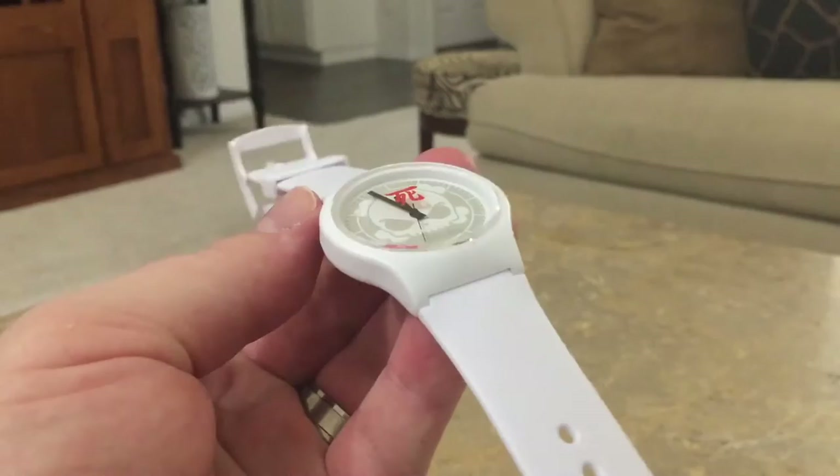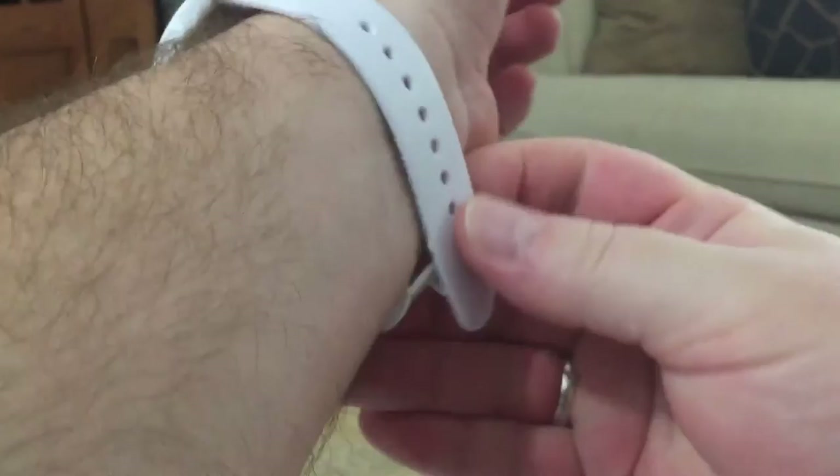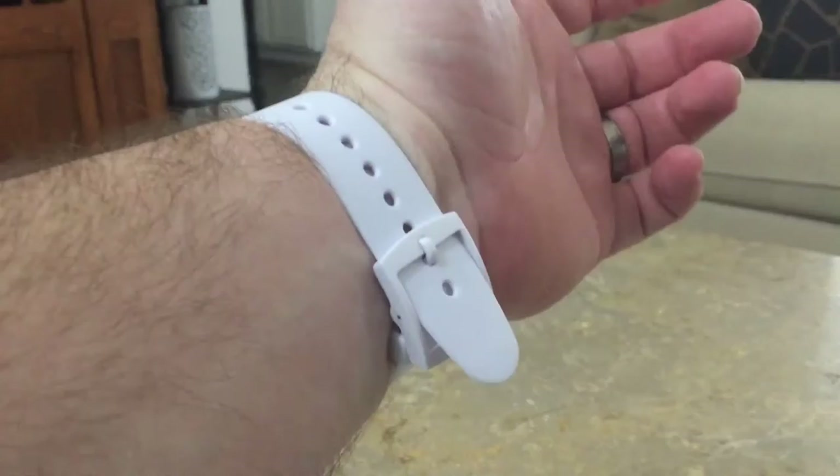You can basically wear this with any outfit because it doesn't have too much color or pop — it can go with anything. This is the XL design too. I've got giant wrists — I called them meat tubes in other videos. I'm on the second hole from the end, which fits my wrist perfectly, nice and snug.